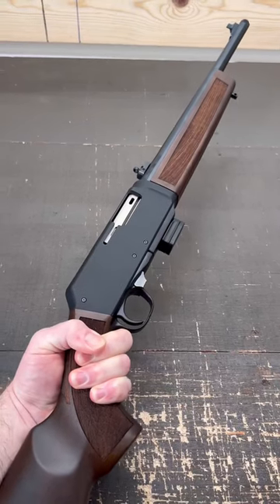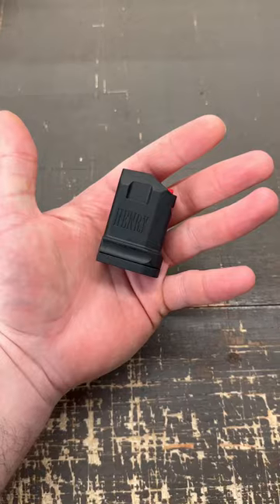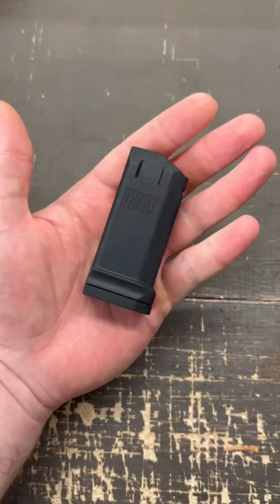Let's go over the specs for the new Henry Homesteader. It's a semi-automatic blowback action carbine chambered for 9mm. It comes with both a 5 round and 10 round Henry magazines.